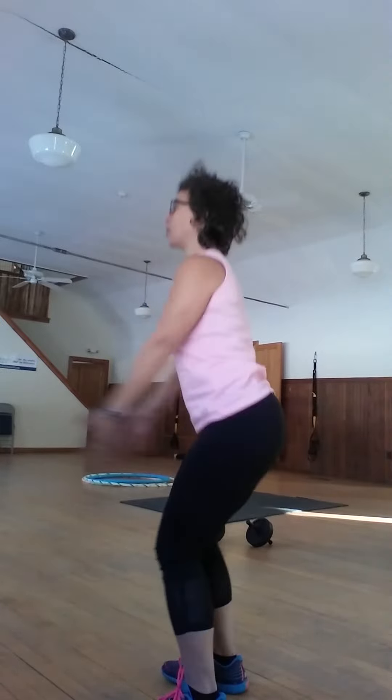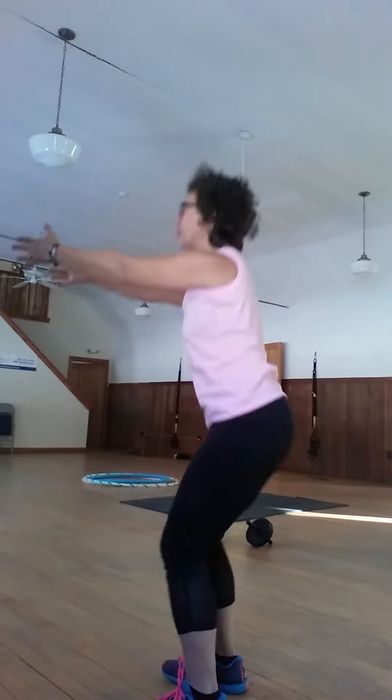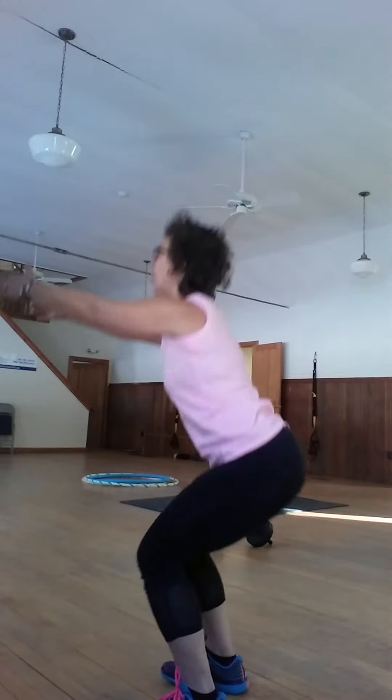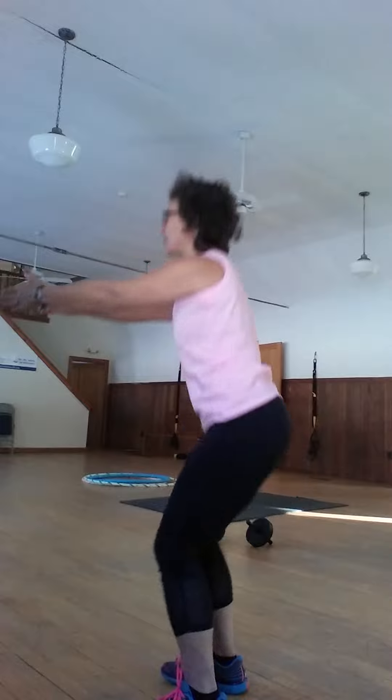If your shoulders hurt, you can always bring the arms in front — no problem. You're going to see how low you can go today. The lower you go, that'll help you to really strengthen those knees. Just watch and see how your knees are feeling today.